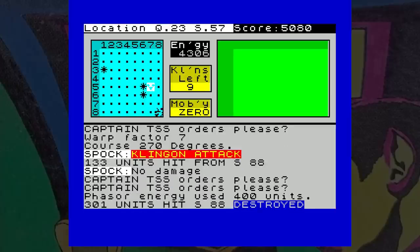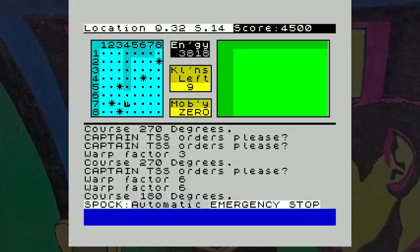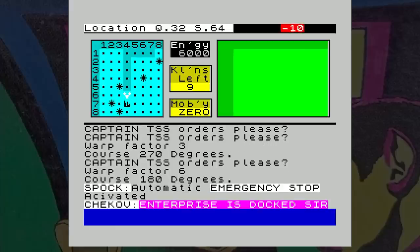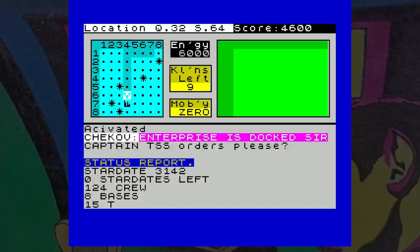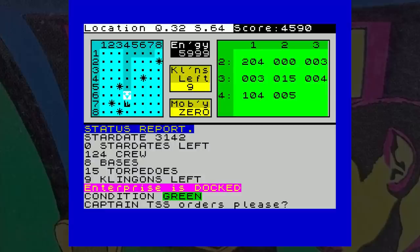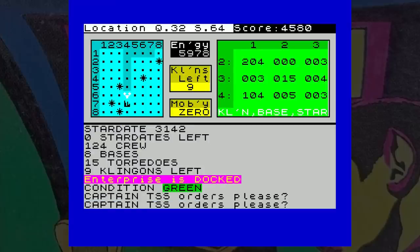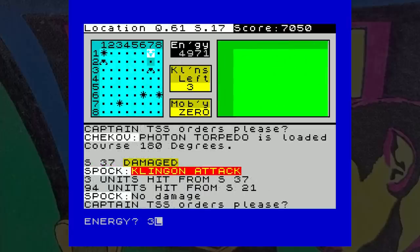If you need to repair damage or get more energy, you can visit one of the randomly placed star bases — you just fly next to it using the warp method, and once docked, which is automatic, your energy and torpedoes are replenished. One problem I found is that during the long-range scan and warping about, I hit three black holes back to back. These do no damage but increase your energy by a random amount — at this point I had 9,999 energy points. I was running out of torpedoes, so I docked with the star base, and that renewed my energy but put it back down to 6,000, which was very annoying.